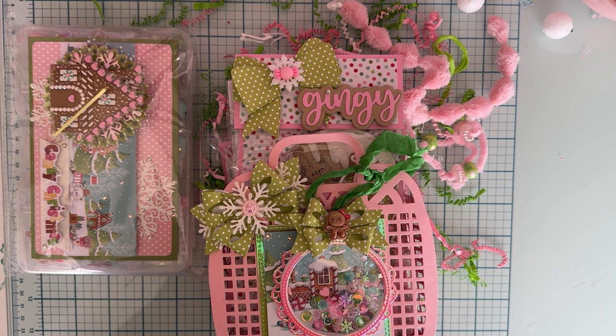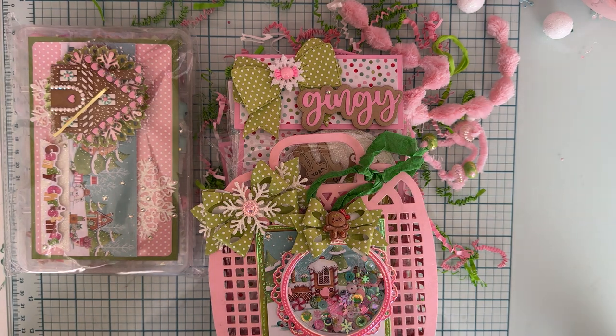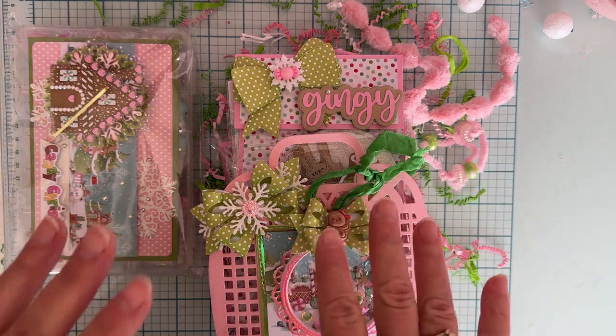I will link Larissa's channel down below so you can go follow her if you're not already — she does beautiful work. So it was a make-two, receive-two swap, and we had to send in one decorated mini embellishment box, 15 die cuts, two embellished shakers, one sequin mix, and one store-bought crafty goodie. Thank you so much, Larissa, for asking me to participate. Let's do this.